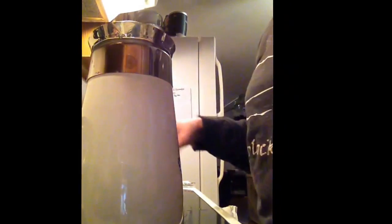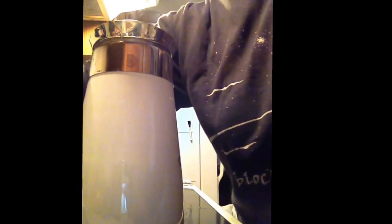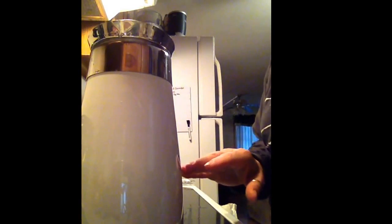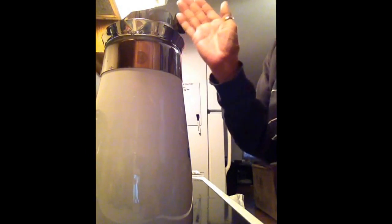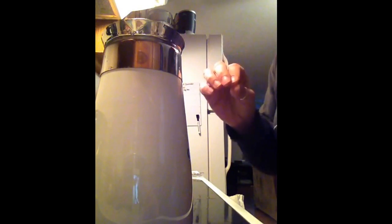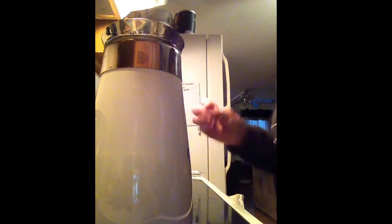This one has a glass top so you can see it perking. You bring it to a boil, and once it comes to a boil you've got to kind of pay attention. Once it comes to a boil, you turn it down — I have an electric stove — you turn it down to like 4, and you let it simmer for 10 minutes. It'll keep burbling.